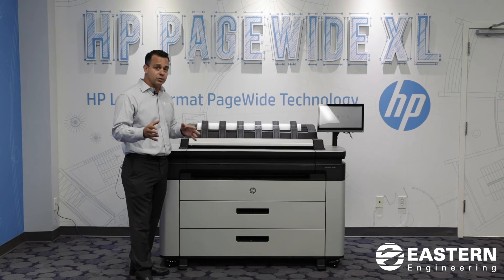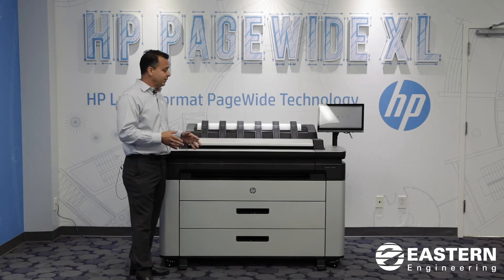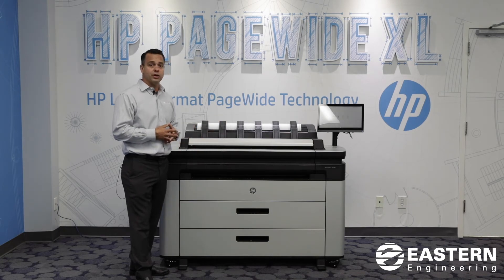And if you're looking for that solution and that price point, I highly encourage you to take a good look at the HPE DesignJet XL 3600. I think it might actually meet your need. Thank you very much.